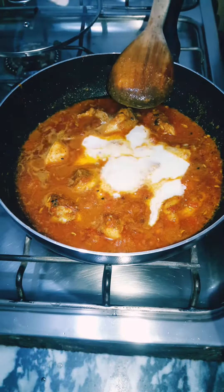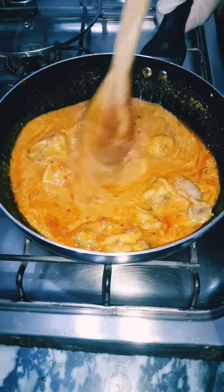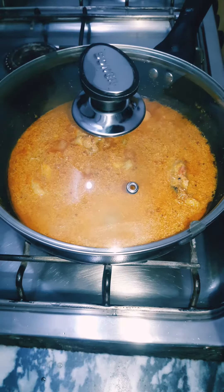Add one cup of plain yogurt, then cover and cook on high heat until the oil separates from the gravy.